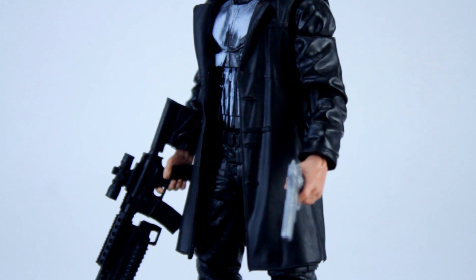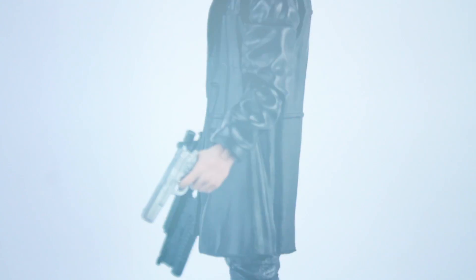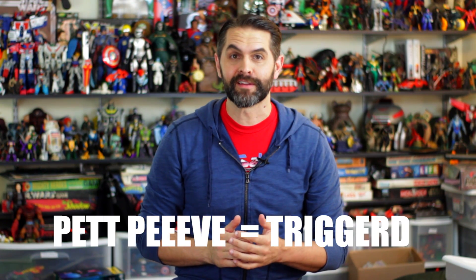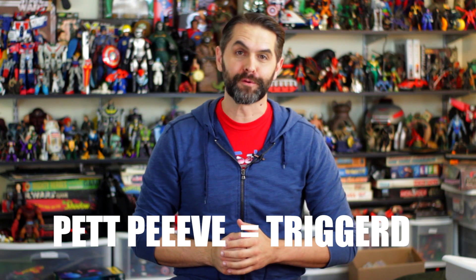He's got standard articulation for a Marvel Legends figure wearing a jacket, and fair warning, the jacket thing is a pet peeve of mine. For younger viewers, pet peeve is how old people say triggered — although I just realized triggered would have been more appropriate phrasing for this video. When it comes to cloth versus soft plastic for capes and cloaks and things, I know I can't make up my stupid mind which I prefer, so I imagine it's very difficult for the designers to try to predict what kind of mood Dan Larson is going to be in today.